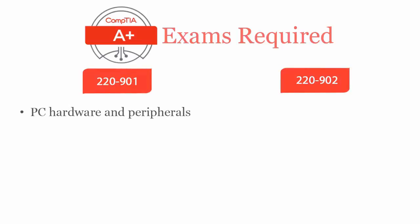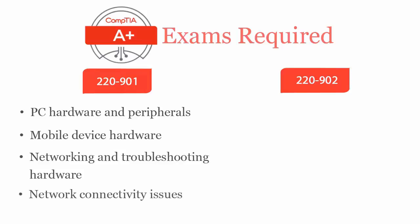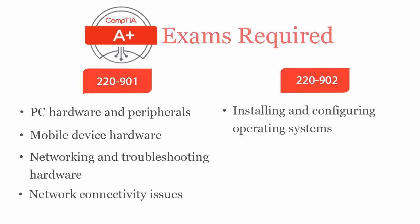CompTIA A-plus 220-901 exam covers PC hardware and peripherals, mobile device hardware, networking and troubleshooting hardware and network connectivity issues, while CompTIA A-plus 220-902 exam covers installing and configuring various operating systems such as Windows, iOS, Android, Apple OS X and Linux.